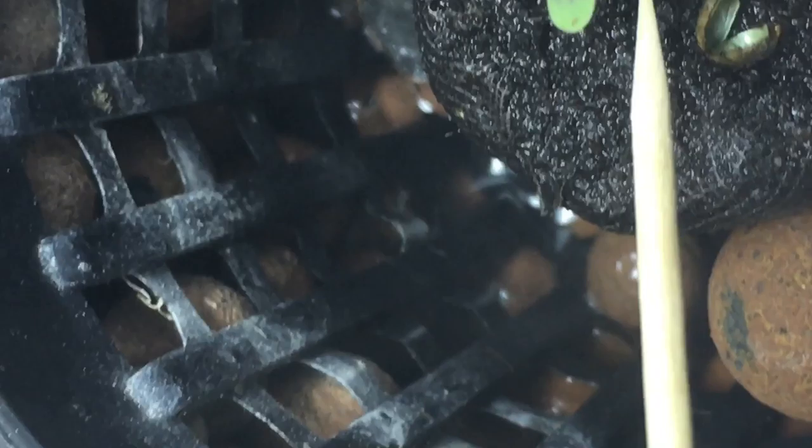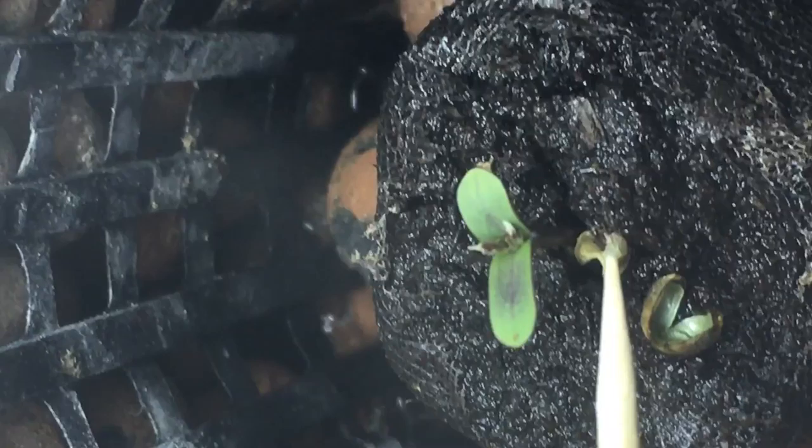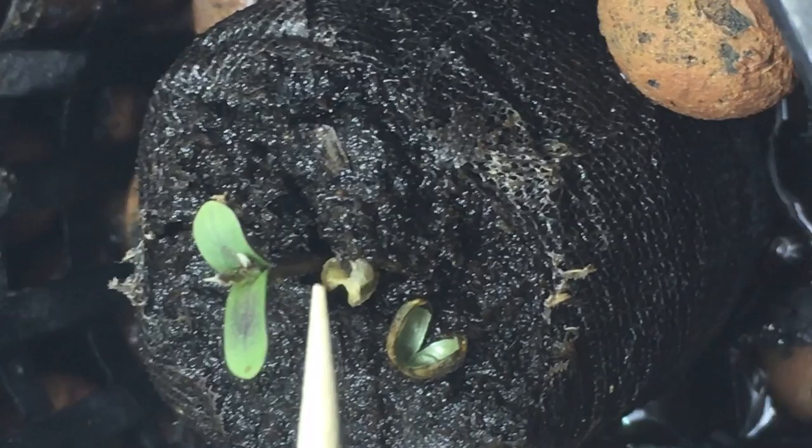Well hello everybody and welcome to In the Cannabis Closet with Dr. Ron. Yesterday this little Gorilla Glue that I've got here, she sprouted. But today taking a look at her, I see her helmet laying there.